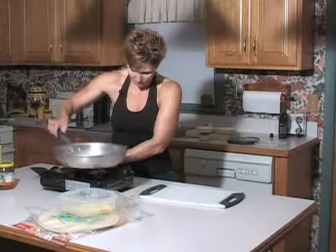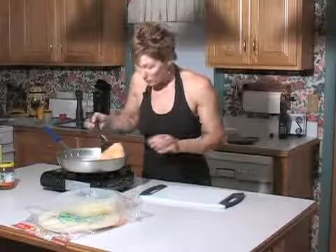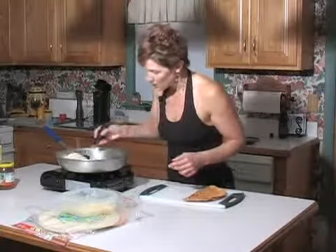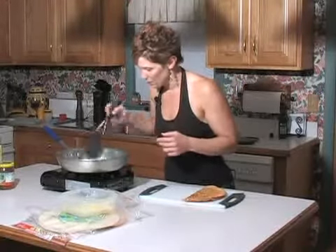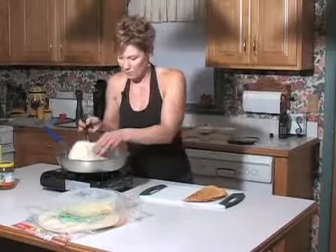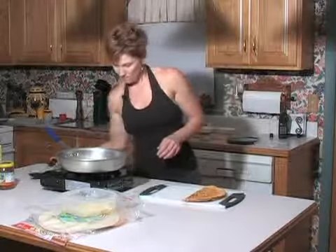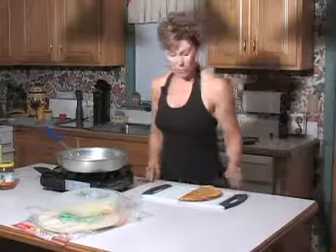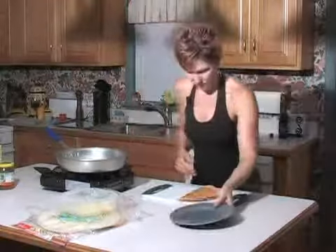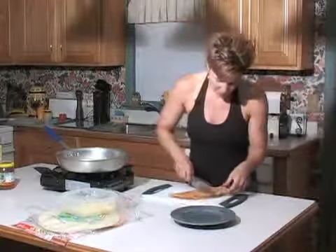I'm going to adjust the flame a little bit. I'm noticing that the tomato Lavash is going to brown faster than the flour one — I'm not sure exactly why that is. Let that toast up a little bit more. Now I'll show you how to plate this. Let's do the tomato one — I'm going to turn the burner off and cut this in fourths.